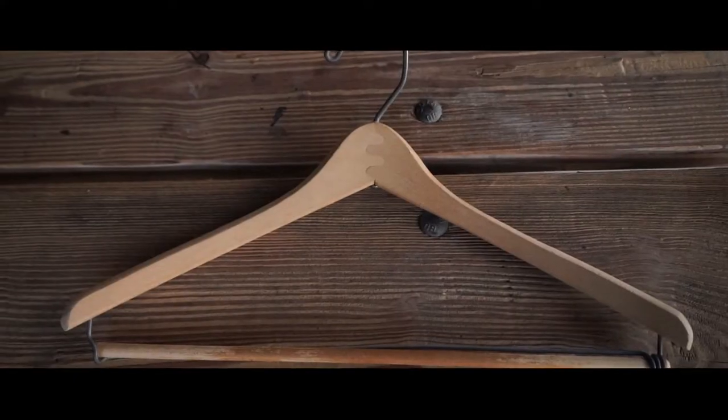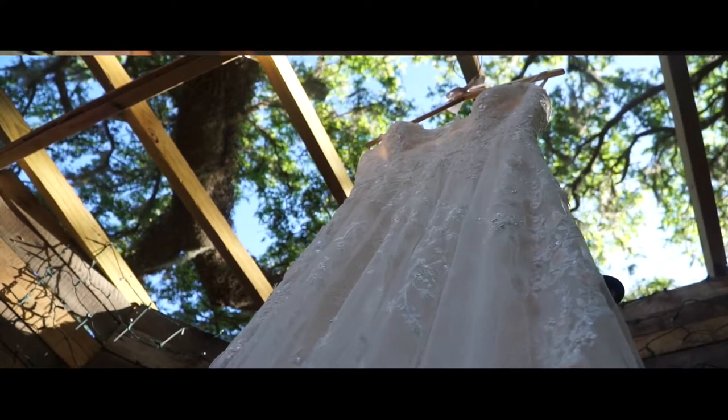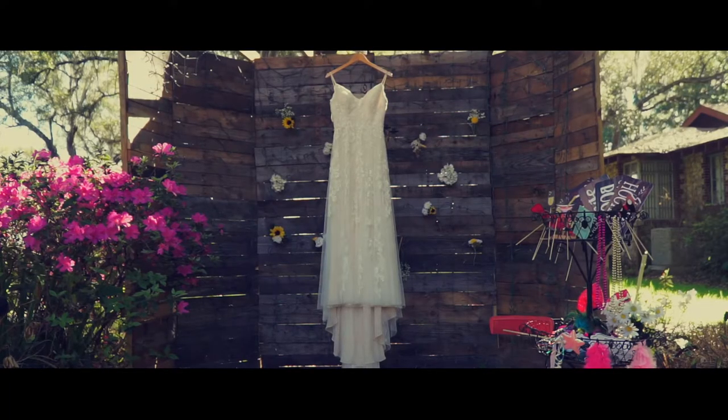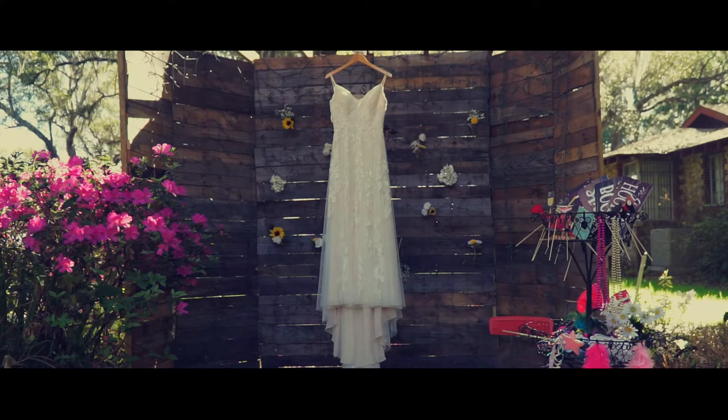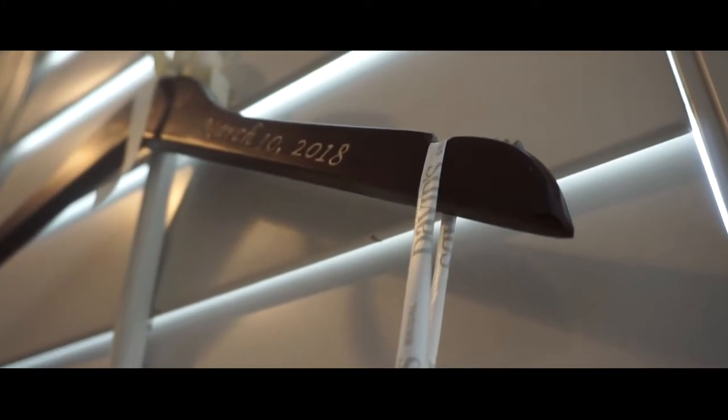Another thing you can use at a wedding that you can find in your house is a hanger. Usually I get a nice wooden hanger and put it in my car, just in case the bride doesn't have a nice one. You don't want a cheap plastic wire hanger for the dress in your videos. A nice wooden or black hanger makes your videos look good.